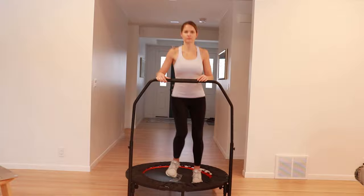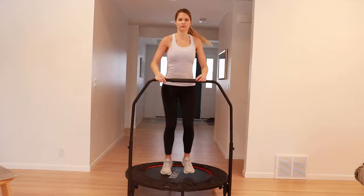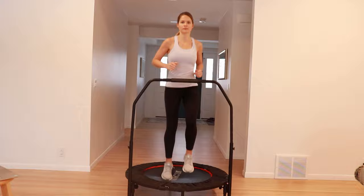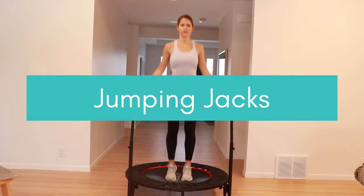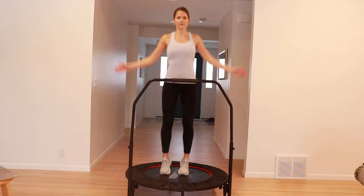You can work up into a run or even into high knees. Next we'll work into jumping jacks — start at a steady pace or modify by holding on with one arm or both for balance.